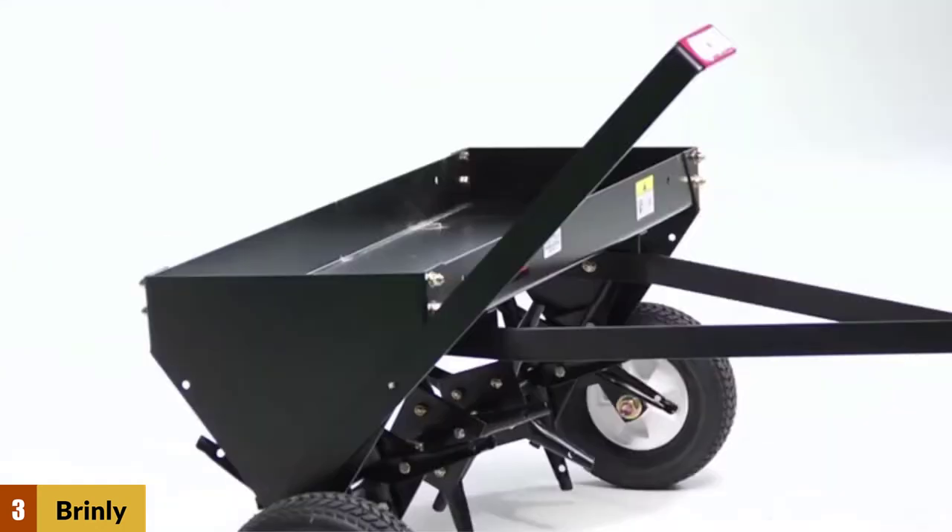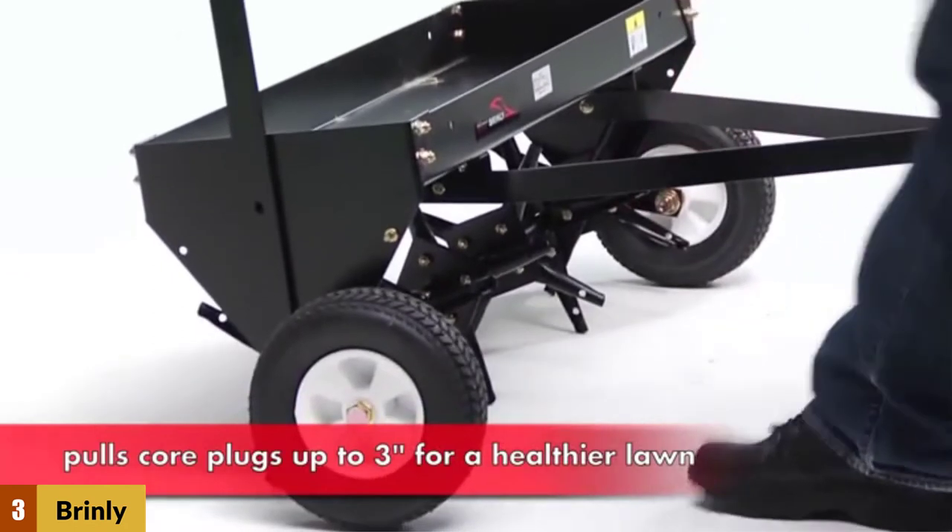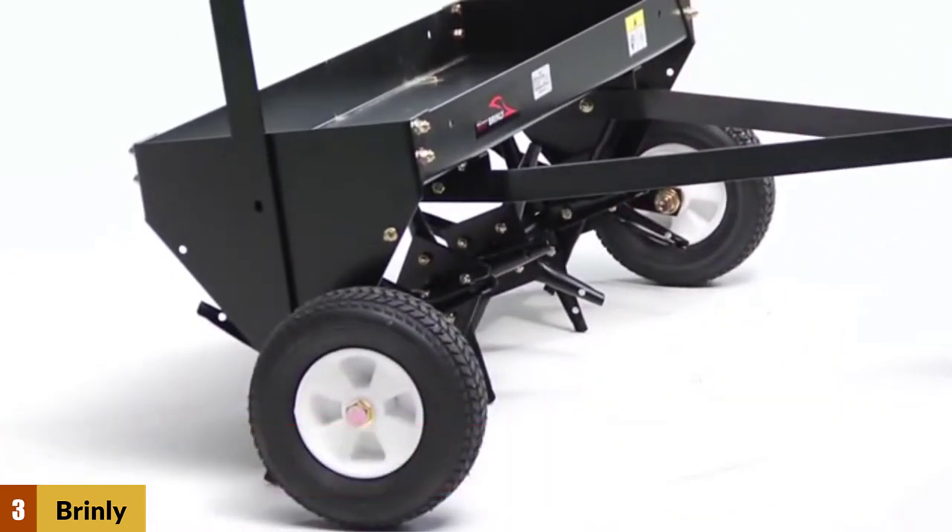The turning on this machine is easy, and you can easily get it over driveways and pathways as well. However, it may struggle in tight corners, and users should avoid reversing with the aerator attached.